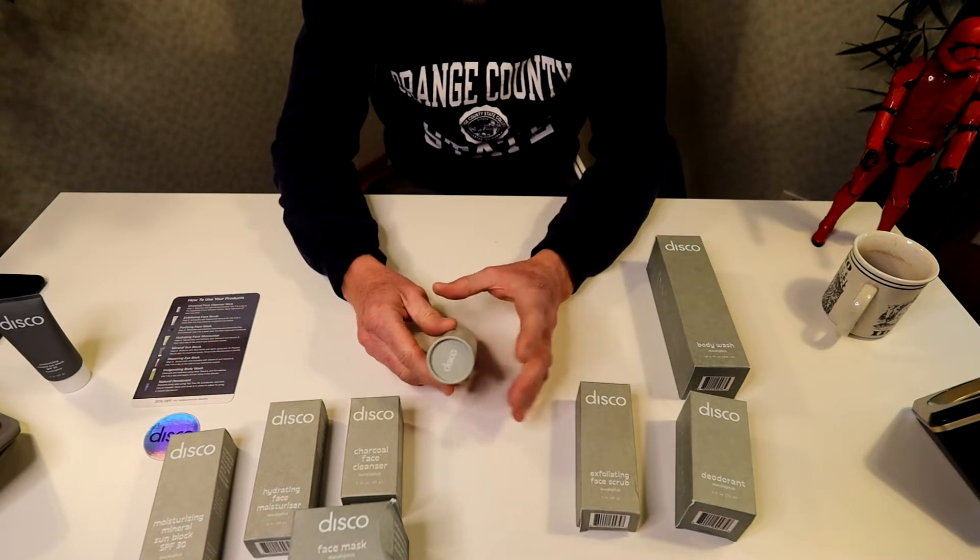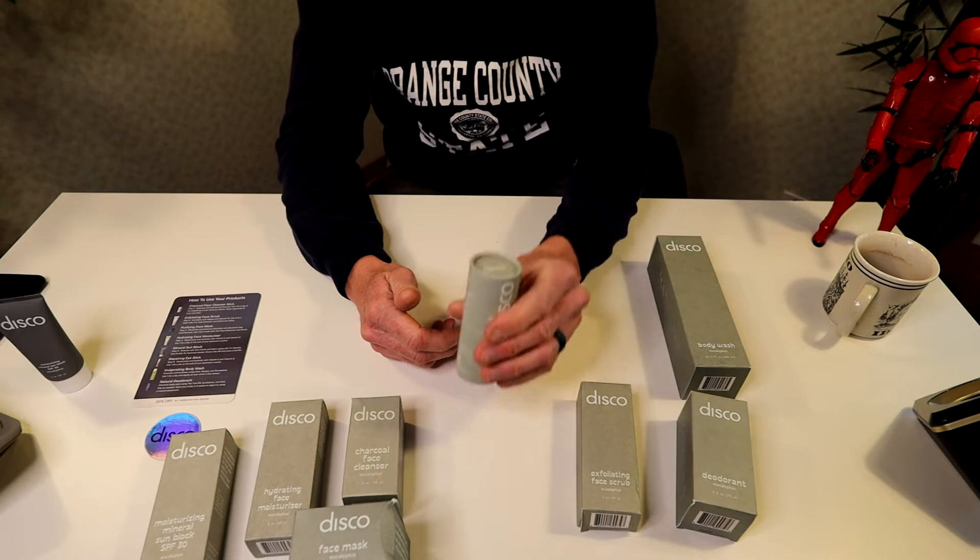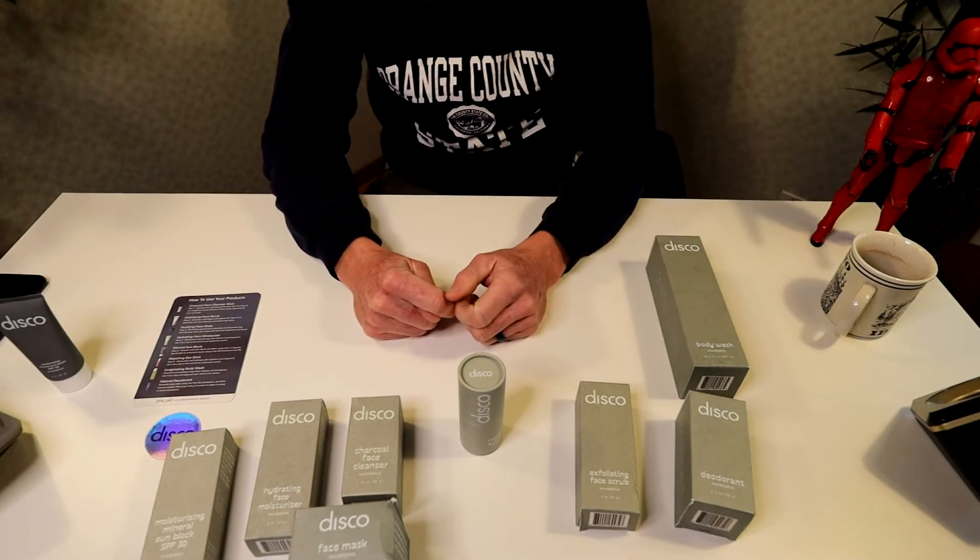If you are wondering, all these products are vegan, cruelty-free, gluten-free, paraben-free, sulfate-free, and phthalate-free. That's all linked in the description box below if you're wondering as well.